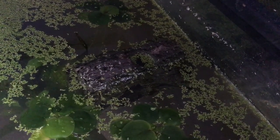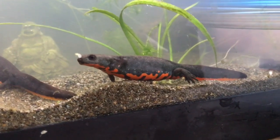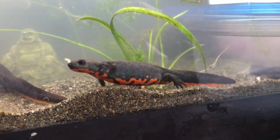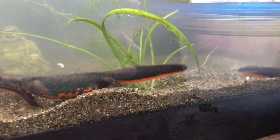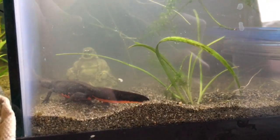They'll generally go into the water. Those two are my females, and this last one is my male — he went right into the water. They're in the water, doing pretty well. They've been in for like 30 seconds, but they don't seem too stressed out.